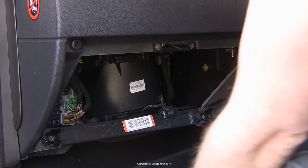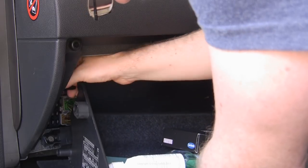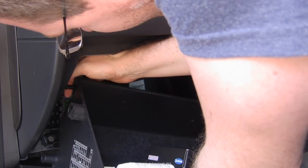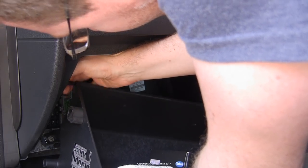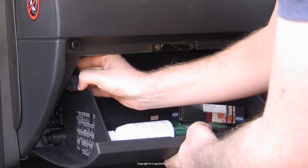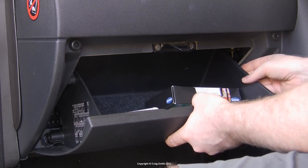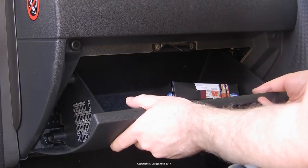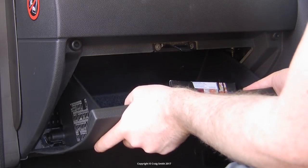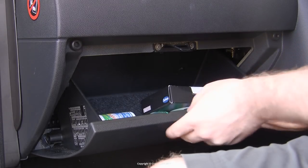Refitting the glove box is just the reverse of removal. You might be able to reconnect the dampening strut while the box is out, but you can also do it later. Just position the box in its hinges and get these stops back past the dash walls — there's one on each side — then push the box back into its hinge brackets on each side one at a time. Make sure it opens and closes like it should and you're good.